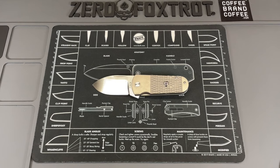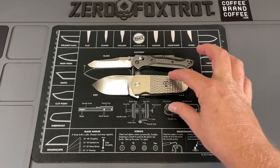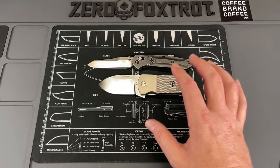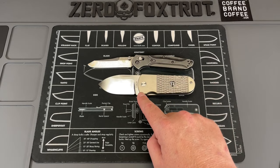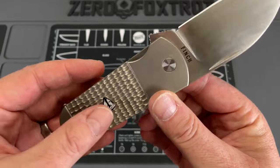Let me grab you something for a size comparison — just going to use the Benchmade 940 here. You can see, look at the sheer dimensions of this thing. It's not like it's a big knife lengthwise, but all around it is huge. Let's get this out of the way and talk about this huge chunky thing here.